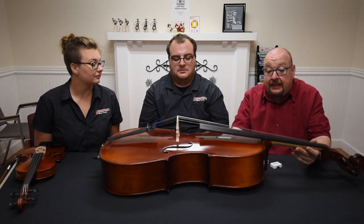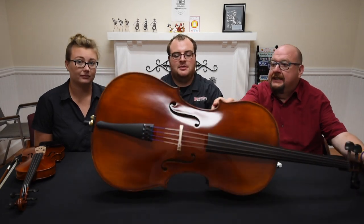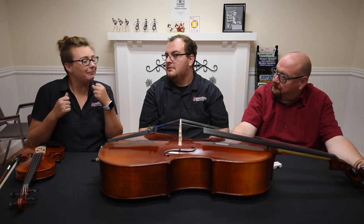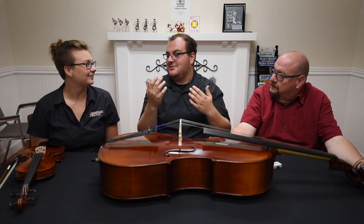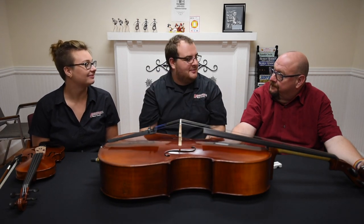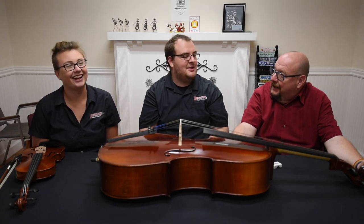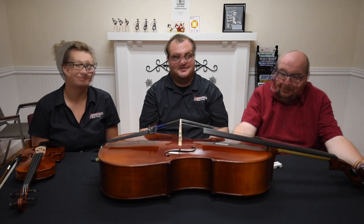It's actually a very light instrument to carry around. Noah used to take his cello on the school bus back and forth to school every day as a young boy. He couldn't wear it as a backpack even as a fourth grader. He also named his cello — his first cello's name was Bob, and his current cello is still named Bob. If you've named your instrument already, leave a comment below!